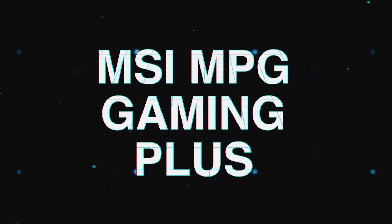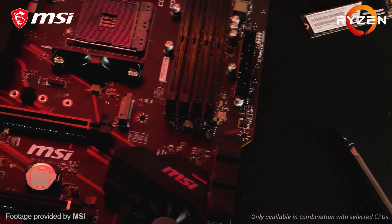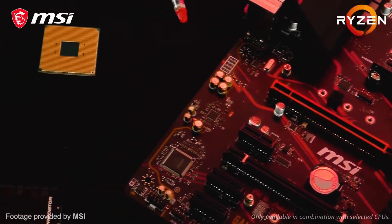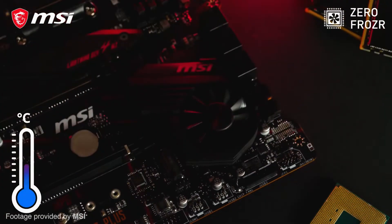The MPG Gaming Plus. On a budget with no need for any special features and just want what is necessary on a motherboard for it to function with the rest of your computer, then the MPG Gaming Plus will please you. Starting at just under $200, the MPG Gaming Plus is a no-BS motherboard, but don't think that makes it bad. This motherboard gets the basics done, and gets them done exceptionally.